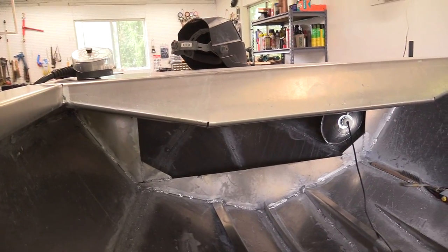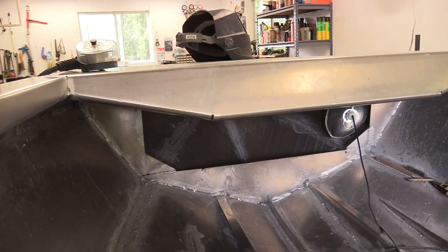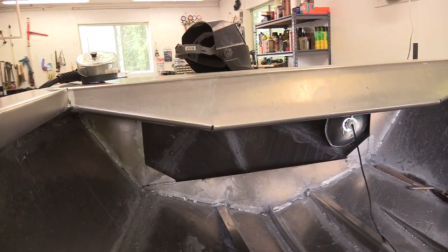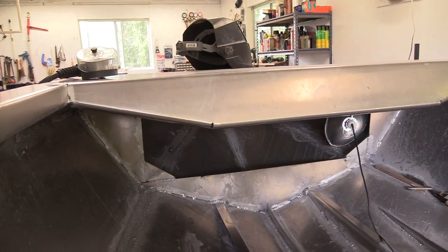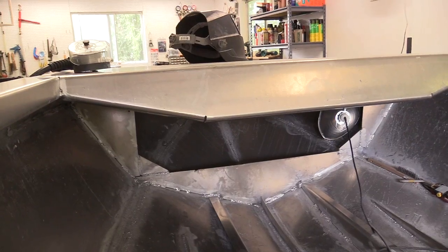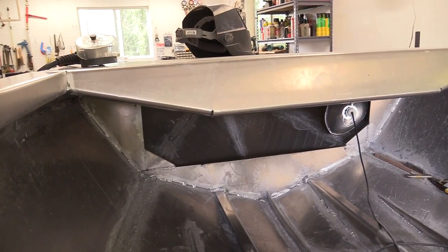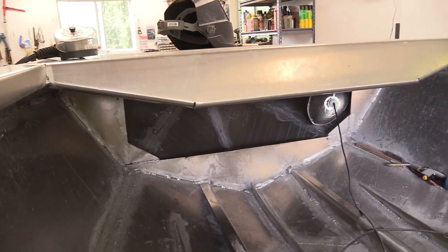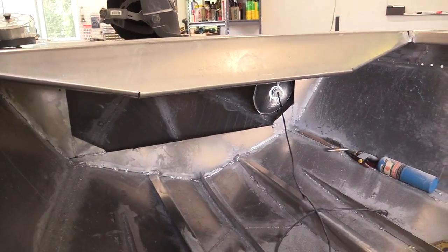It's basically a confined space. I'm sure people who do it for a living have a hood that brings in fresh air with filter systems. I looked into them and I'm like, I'm not going to buy that for one project. So it went all right, but there were definitely struggles.